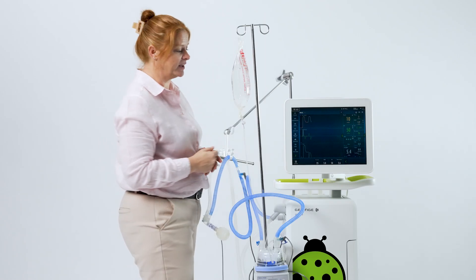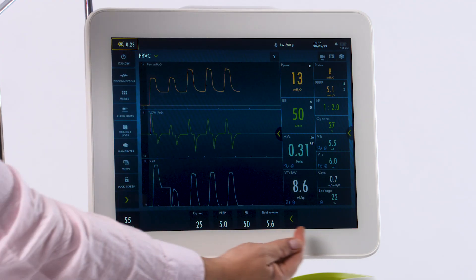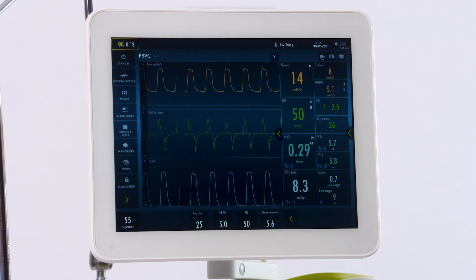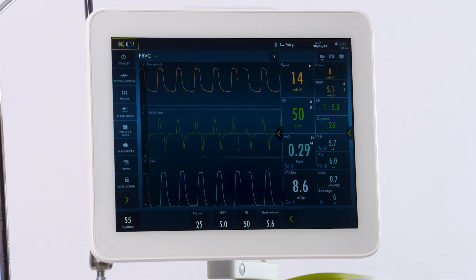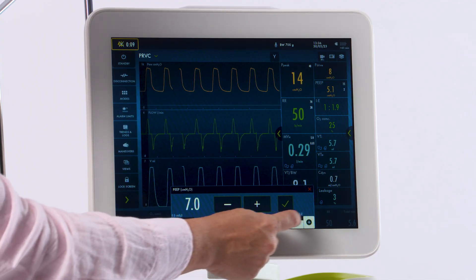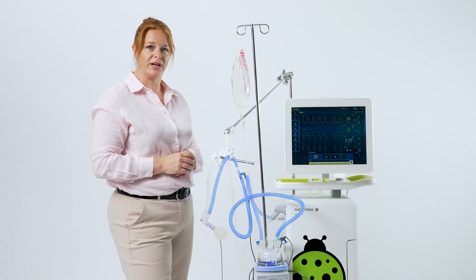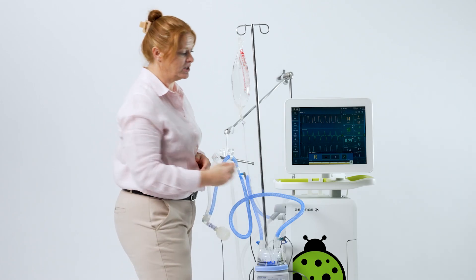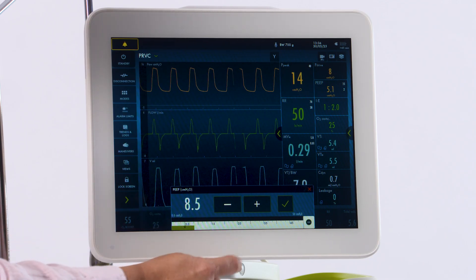You'll notice on the screen your mode is located up here, your quick access settings at the bottom, and your patient measured values are on the right, with your menu tiles located on the left. To make a quick setting change, select your setting and adjust. You'll notice when you get outside the default range, it will turn yellow, alerting you. If you'd like to continue, press the plus sign and continue, or go back to where you were.